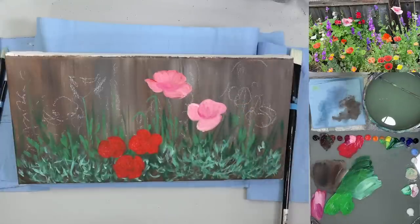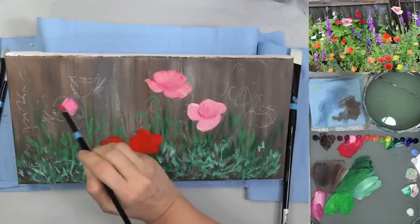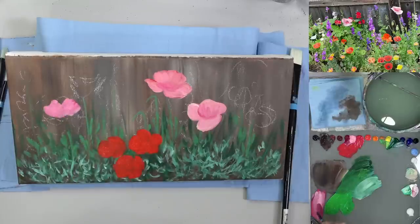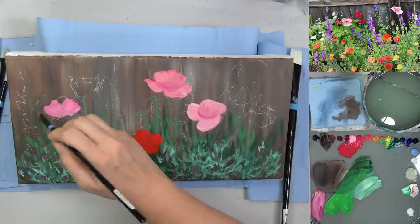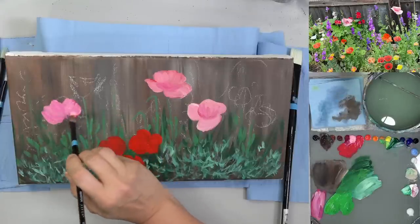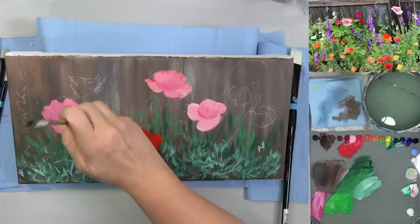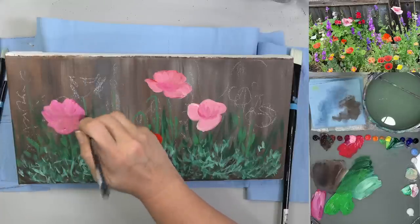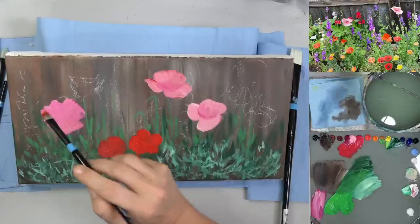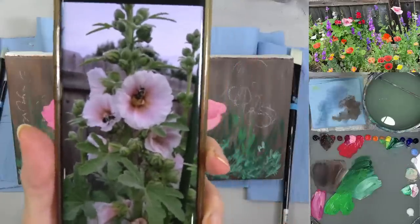The same thing with larkspur — when the poppies died off, the larkspur came in. And the hollyhocks are now blooming. I was trying to find a video of it. I did do a long version for TikTok. The bees are going crazy for the hollyhocks — I'm definitely going to be painting some hollyhocks. Literally a bee in every single one, sometimes two.